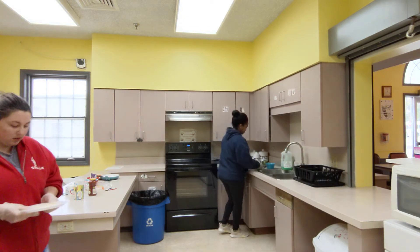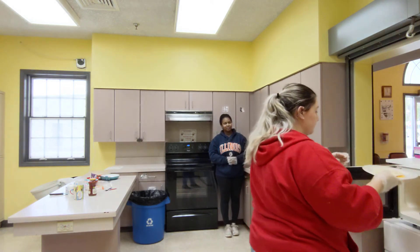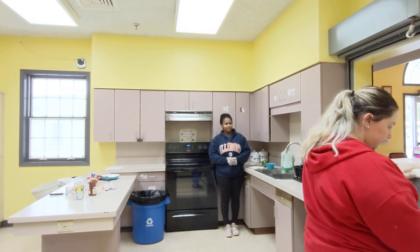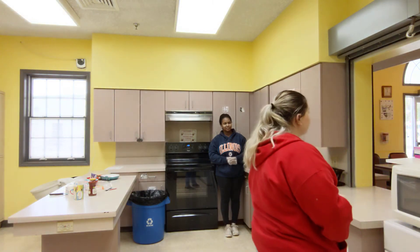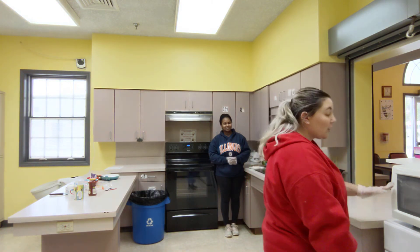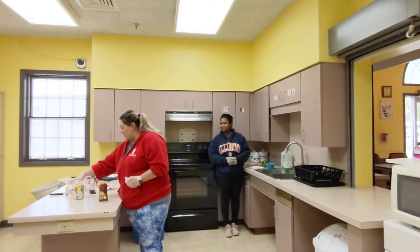Now I'm going to heat mine up in the microwave for 30 seconds. While you're waiting, I like to make dip with salsa and sour cream.